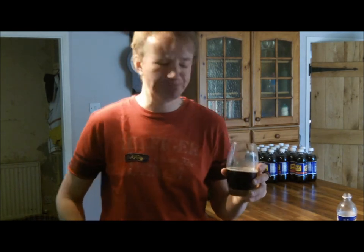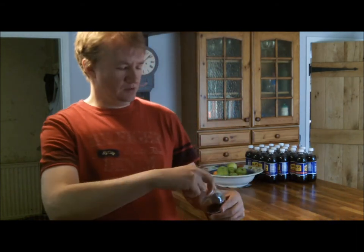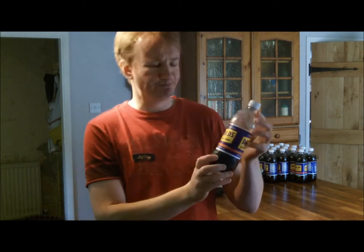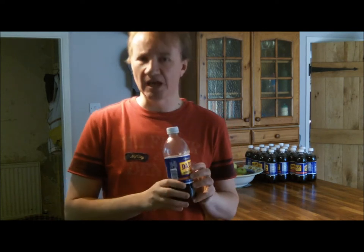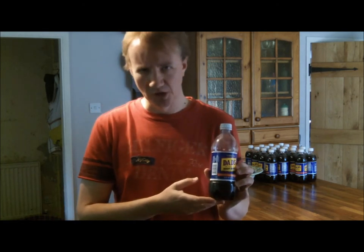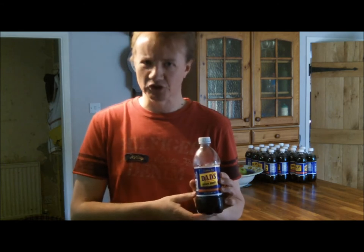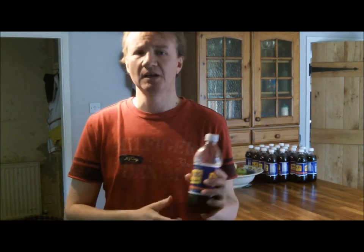Just to remind you, the root beer I've been reviewing today is Dad's Old Fashioned Root Beer. It's available in the UK directly from the distributors at justrootbeer.com — 24 bottles for just under £18, and they've got a special deal on at the moment. Let me know what you think, and tune in again for the next set of root beer reviews. Cheers!